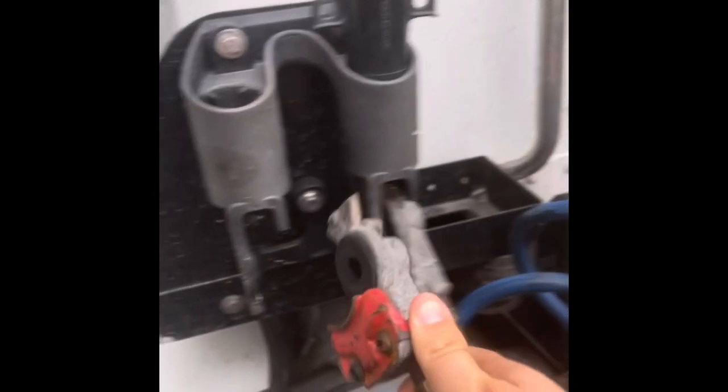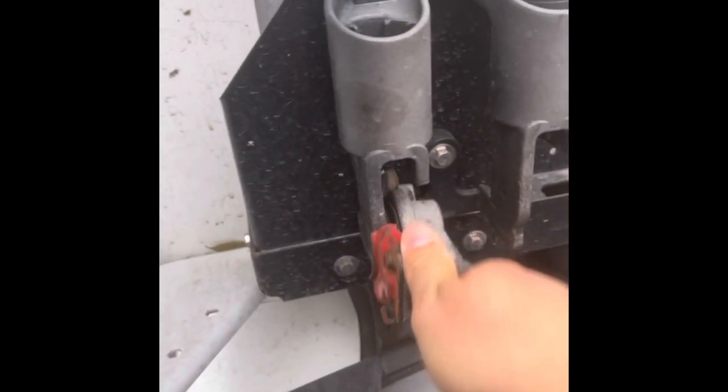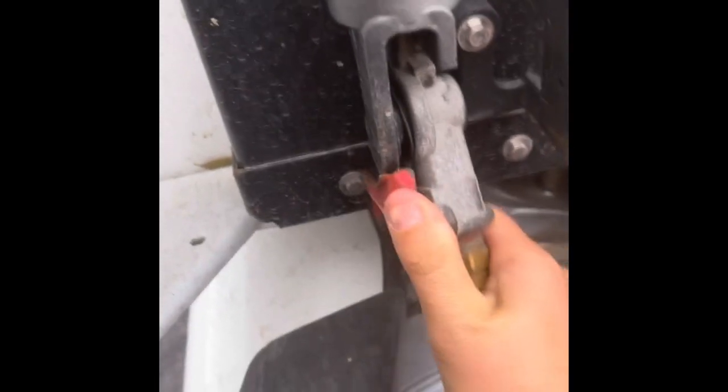The next thing you want to do is make sure your glad hands have a spot to hang up. This is simply how they go on — you put it on straight, and then turn like this to basically make sure it's locked in place, or to have a place to hold it while you're going down the road.